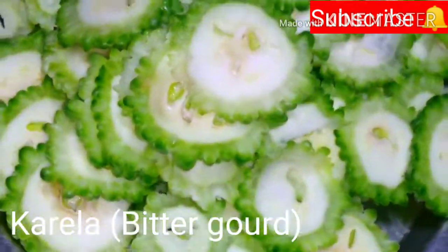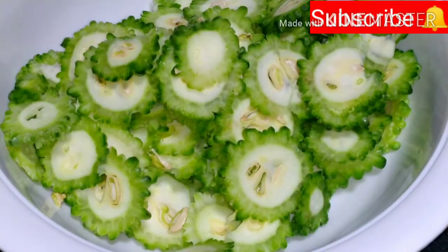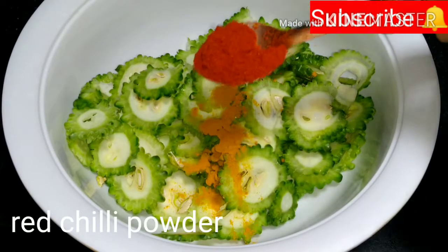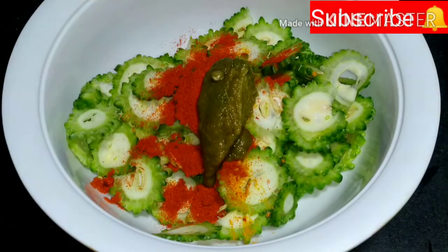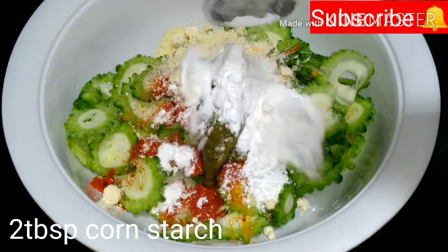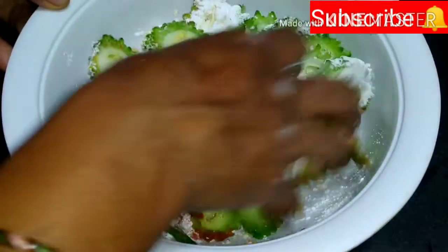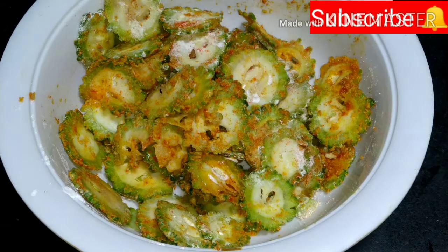We will cut the masala curry chips. We will cut the masala in the bowl and add the masala. Here we are making a potato and we will add the masala curry chips.